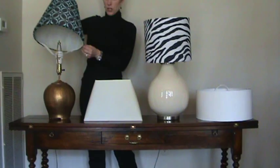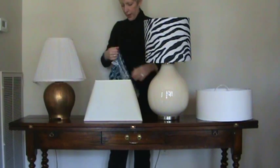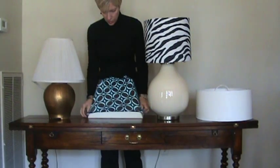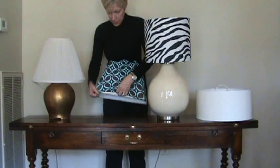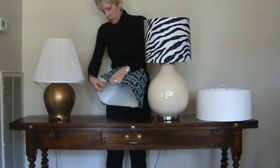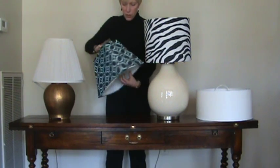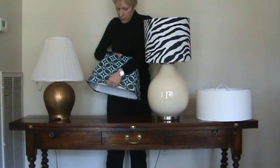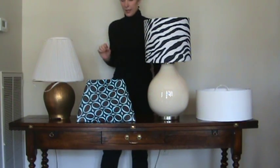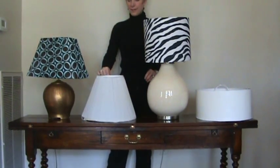Much better! Now let me show you this same Frocks on this smaller, squared-off cone-shaped shade. You'll see that it just forms to fit — pull it down, bring it around. The beauty of Frocks is that they are machine washable. You can remove this, wash it in the machine, tumble dry low, and put it back on. You'll have a nice clean lamp shade. And there you have it — cone-shaped Frocks. Much better. Get your Frocks on!